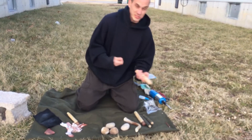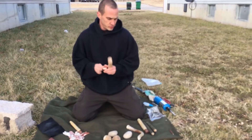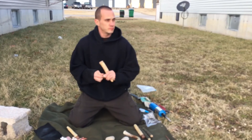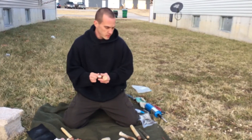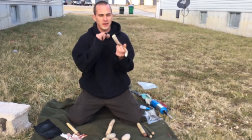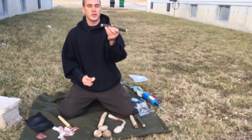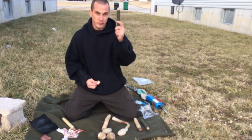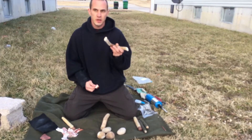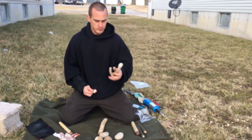As you get used to flint knapping — which I'm still learning — the different tools you'll use a little bit differently and you'll find out which ones you like best. You're going to hear a lot of cars and planes out here; we're not in the woods, just outside of my place. Antler tine is what they like to use a lot. I haven't got the hang of antler tine too much — I usually stick with the copper boppers and my little copper pressure flakers. They like to use antler tines from deer and also elk antler tines.